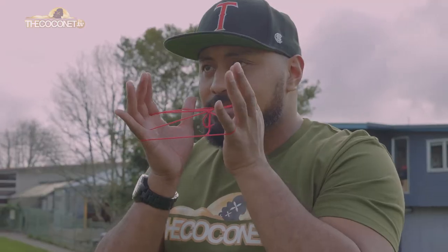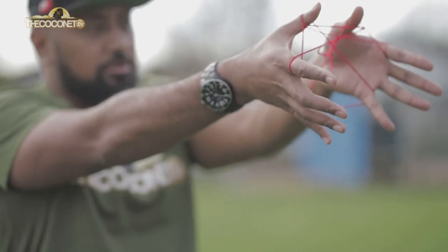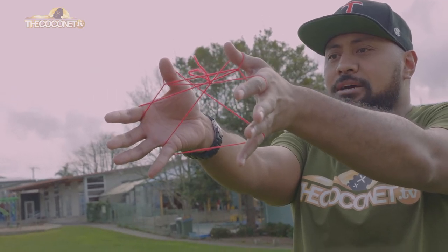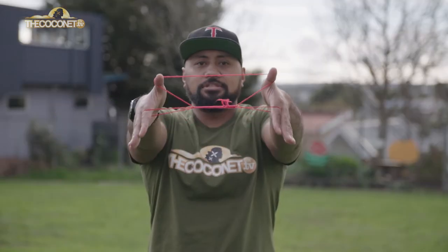Action replay — I'm going to take that flat string and put it over my thumbs. So it's gone over my thumbs now. Your thing should look a little bit something like that. What you're going to do with your pinkies now is pull your pinkies out, pull it apart with your thumbs, and there is my cover ball.